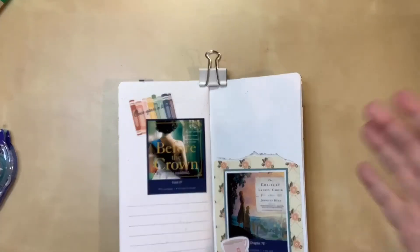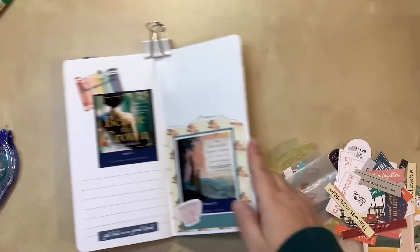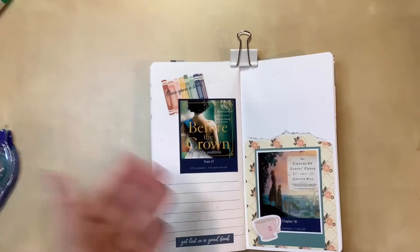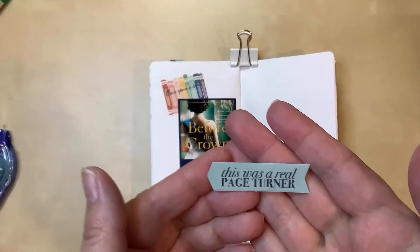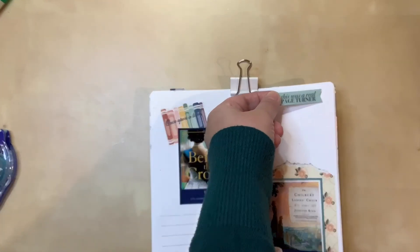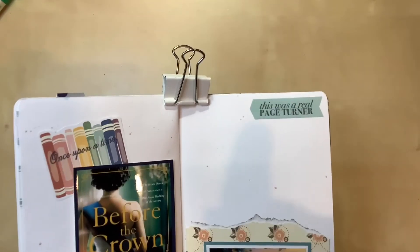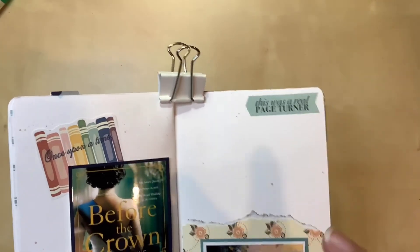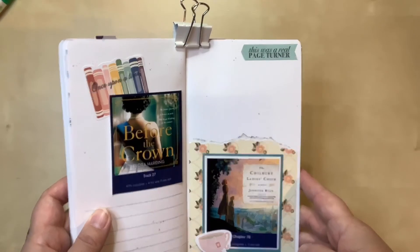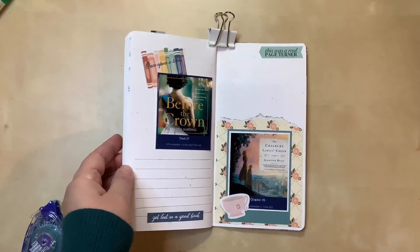Now that I have the splattering done, I was trying to decide if I wanted anything up top between where my journaling will go. In my stash of phrases and embellishments I found this one that says 'This was a real page turner.' I listened to this as an audiobook so I wasn't physically turning pages, but I love the idea because I was really into it. I'm going to use that right up near the top. That was another set of digital files I bought, cut out, and put on sticker paper, so all I had to do was peel the backing off. Here's the close-up of the right-hand side — it came together pretty simply and very quickly, but I really like it. So here's another one for my read and review series.